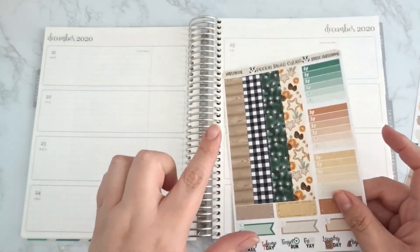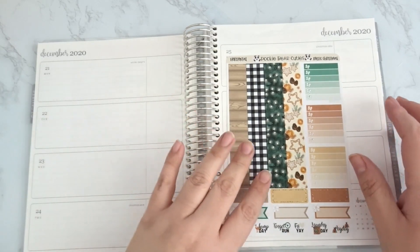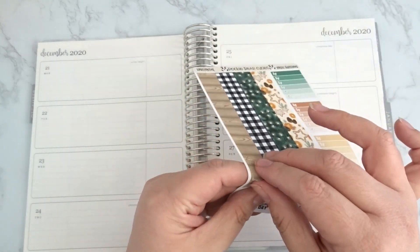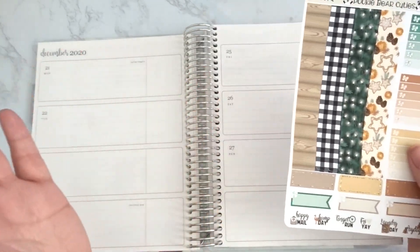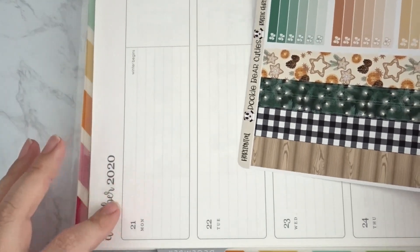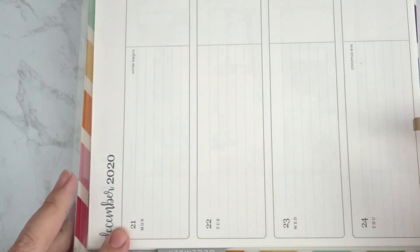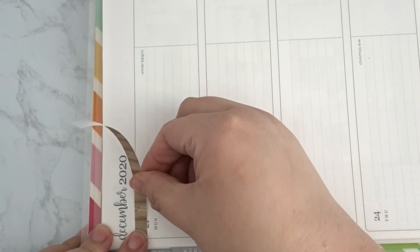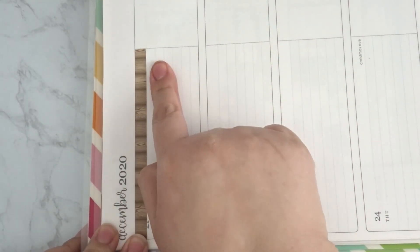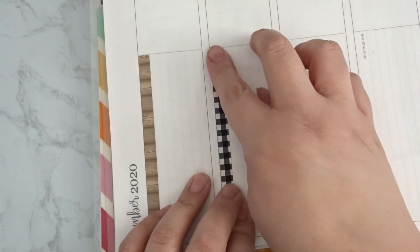A few of you asked how the washi fits. These kits were designed to fit the Erin Condren because of the rounded boxes, so if you have any other horizontal planner that's not an Erin Condren, the washi strips may look a little weird. The way I designed the washi strips is for them to go right above the date — just line it up there and it goes perfectly to that line. That's how I designed them; you can use them any other way you'd like.